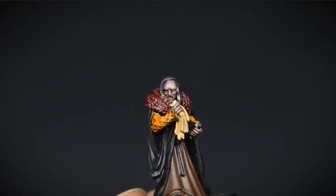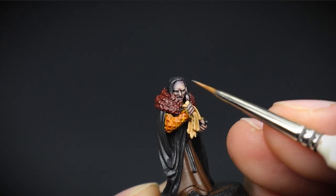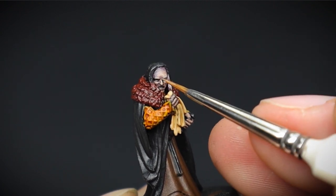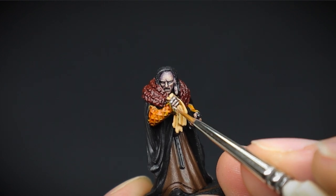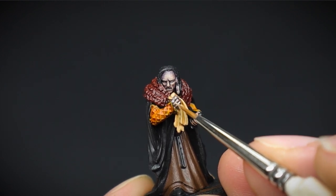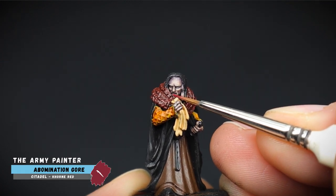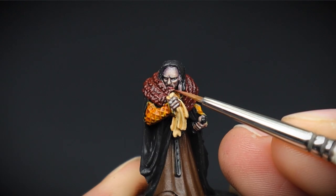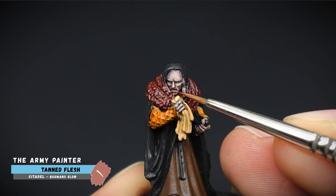Man, he does not look happy at all. I reckon Erwin must have declined his request for a nice moonlit seafood dinner under the stars at Hedorus. The fingertips and knuckles also had a highlight of the same colour to bring these areas out more. An optional extra at this point is to pick out the bottom lip. I find that doing these on character models is quite useful, as it shows a bit more detail on an already nicely sculpted face.